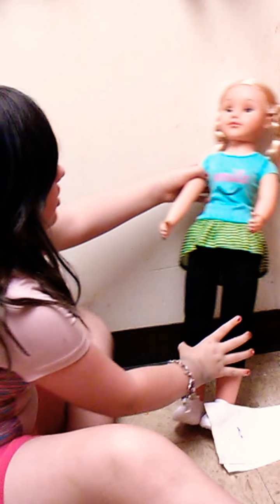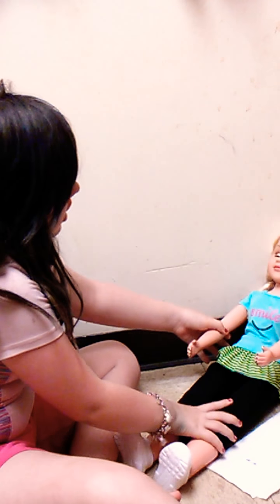Dad, where's nail polish remover? I should have never put clear nail polish on a doll's nails. Alright, wiping it off - good thing I have a paper towel.